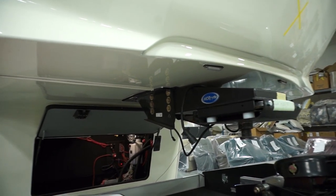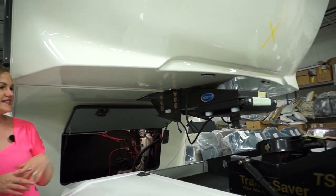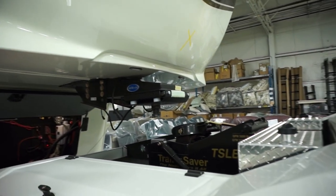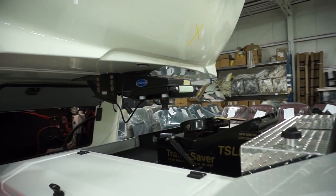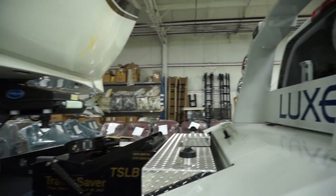Right now I'm standing in front of one of our Luxe trucks with this nice beautiful hitch. This one is going to handle that and more — it is a wonderful, beautiful truck.